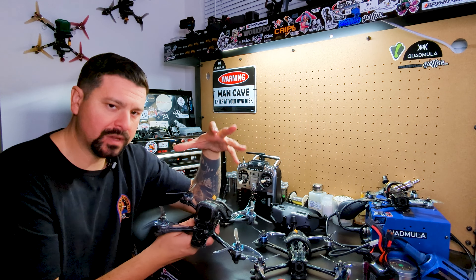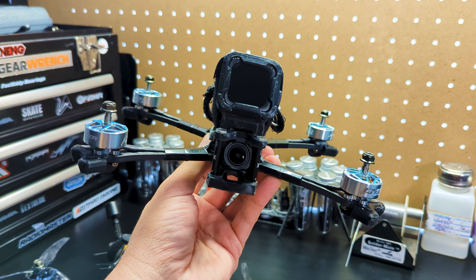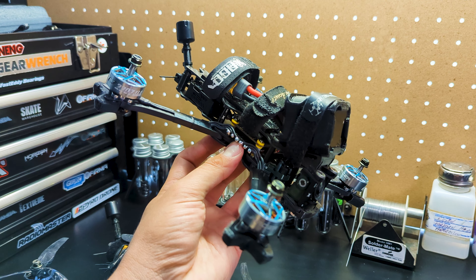The quad — you guys probably know that I've been flying it. I've been sponsored by them for a while now. Absolutely love this quad. It completely changed the game for me. The first time I actually flew it, I just had no desire to fly anything else, and that's when I knew this is the quad I wanted to stick with. The Quadmula Siren F5 Split, the standard one, not the Mini. I very much love the Mini — it's got a slightly smaller wheelbase and weighs about 30 grams less, so it's a little bit lighter.